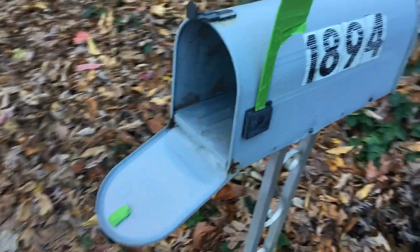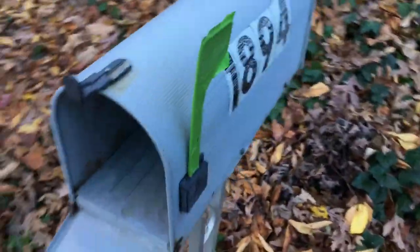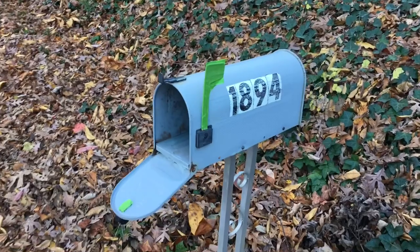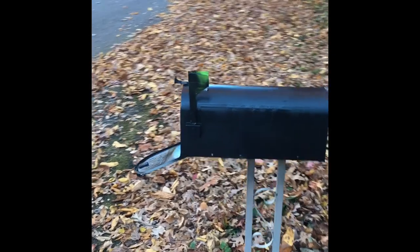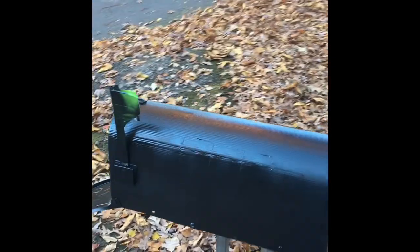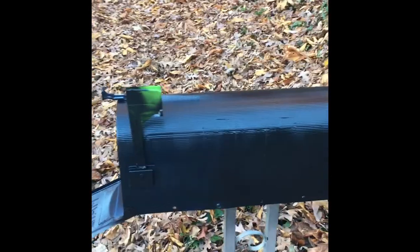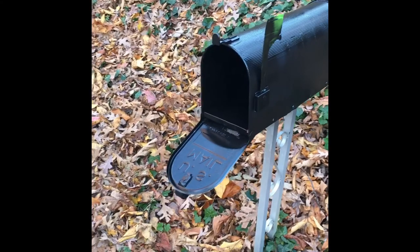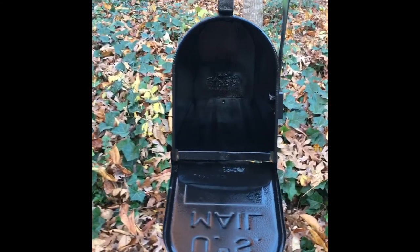Step two is the stripes. First you're going to cover the flag and a few other places on the mailbox with masking tape. Then simply take your black spray paint and paint the sides, the back, and the inside of the mailbox with the black paint. You want to apply your paint after the mailman delivers your mail, so the paint will have as much time as possible to dry before he delivers mail again the next day.